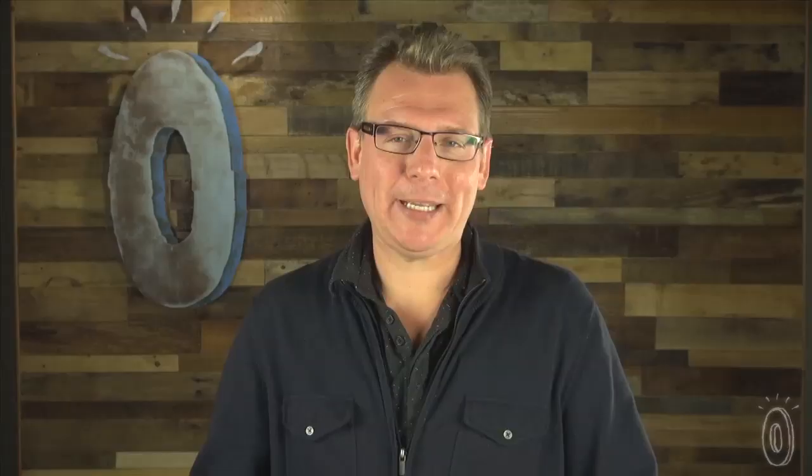Even though making bread is one of civilization's most primitive skills, the perception remains that it's still really difficult to do. But with the bread dome and a no-knead bread recipe, it's easy and delicious.